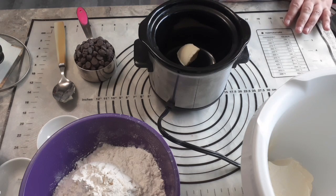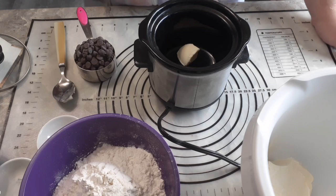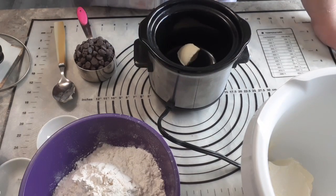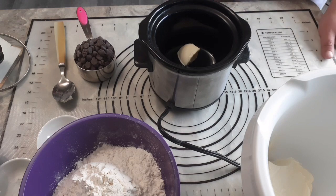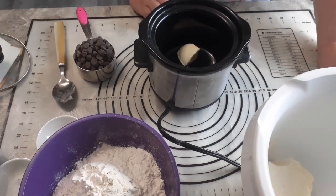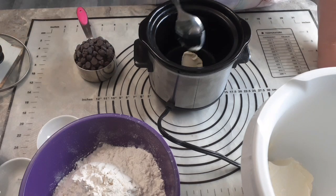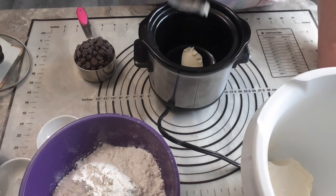I hate doing it in the microwave. It is easy to go over. I would rather take a little more time and get it correct and just melt it properly, than accidentally overdo it in the microwave and end up with goo that's not usable. So a little bit of butter in the bottom, and you're going to let that melt.